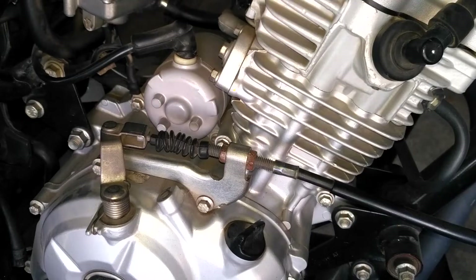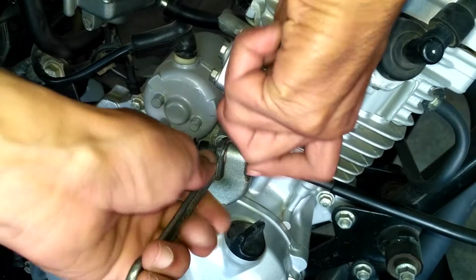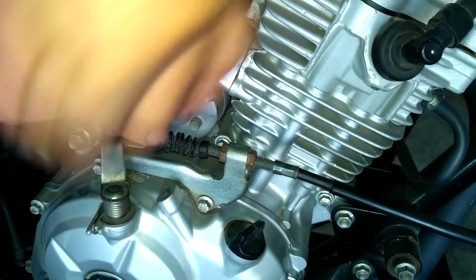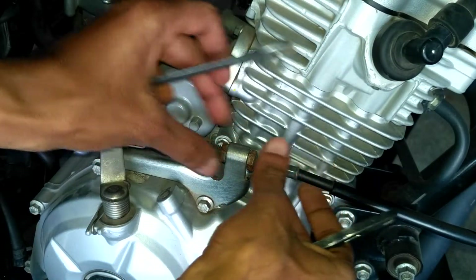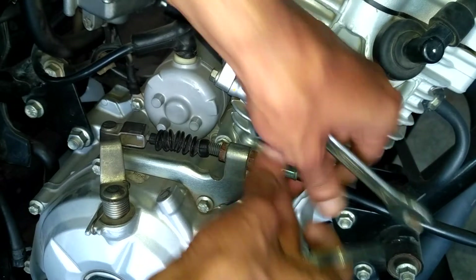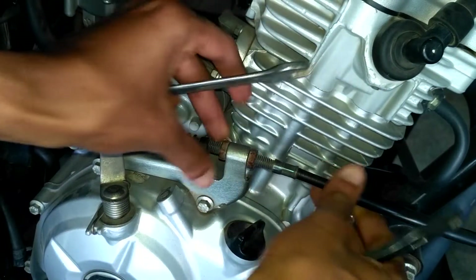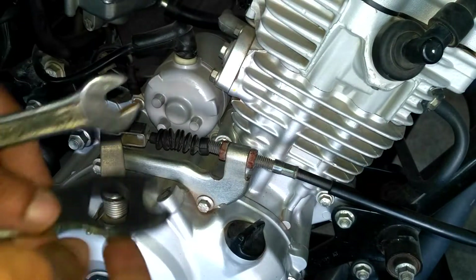Now step 2: take 2mm open-ended wrenches and loosen out the nuts. The left side nut should be loosened enough so that we can drag the force towards the right side and tighten the right side nut. Simultaneously keep checking the play. This needs more trial and error process.